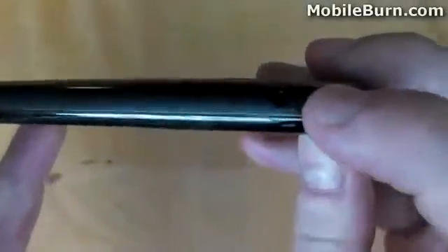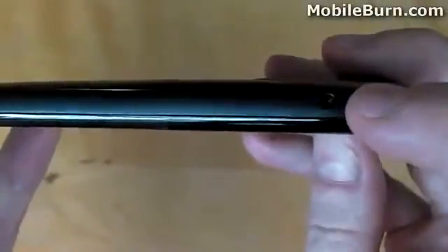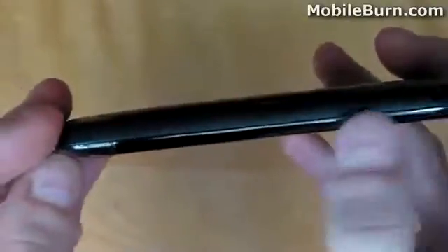The left-hand edge of the device is much more minimalistic, and is occupied by a sole proprietary Nokia charging port. The bottom edge of the device has space for a keyring loop, and of course there is the microphone too.